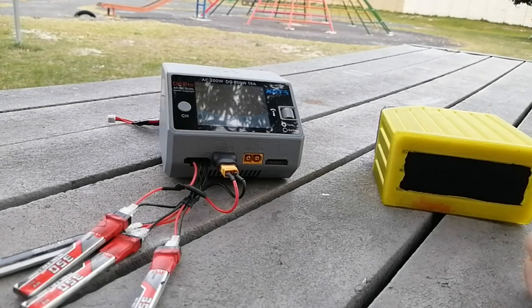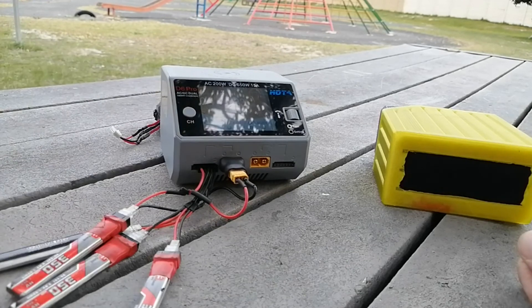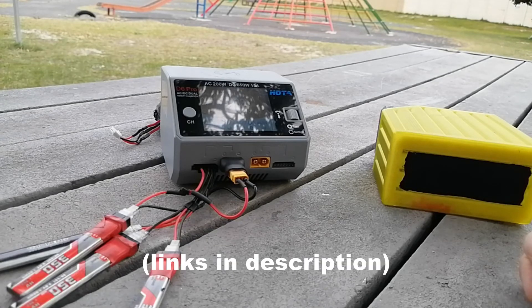I'm back at the review park to review not a quad but a charger this time. I've been seriously delinquent in reviewing this thing — I'm a procrastinator, and also it's so good that I just started using it and included it in my day-to-day routine and sort of forgot about it. Sorry about that, and especially sorry to Banggood who sent it to me.